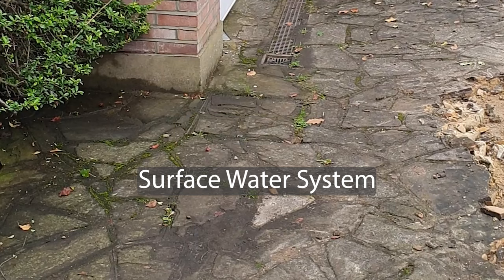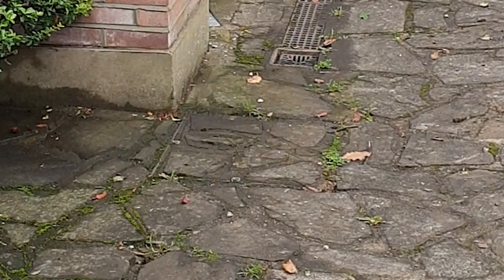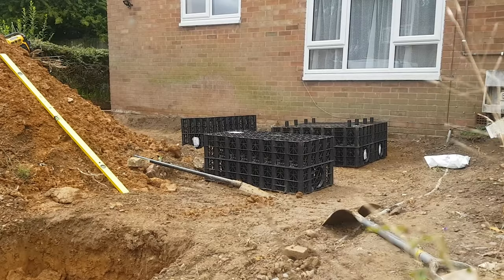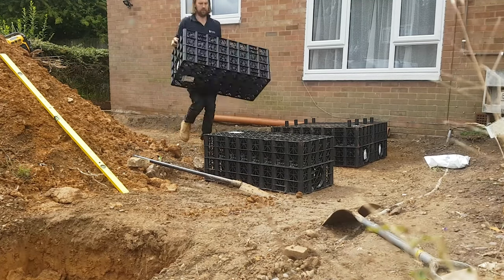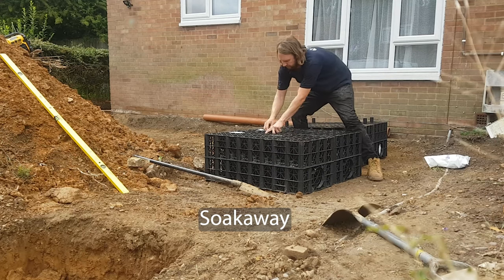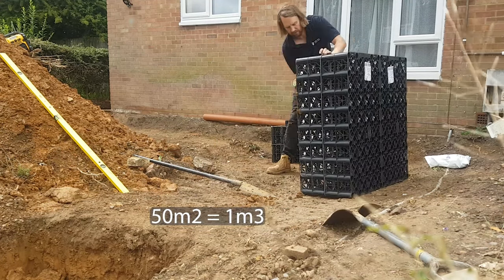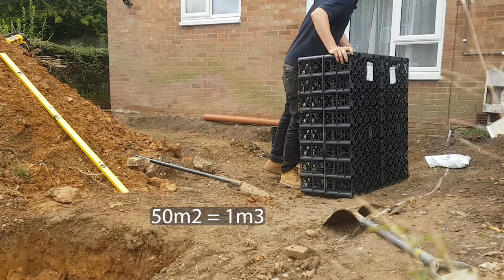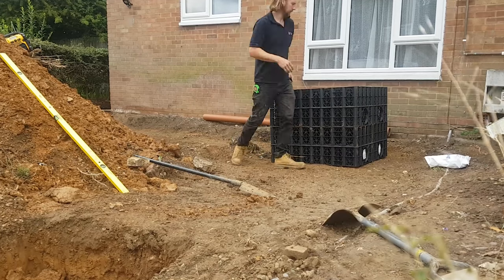This particular job has an existing surface water system connecting the three houses on this side of the street and running into a soak away network which has been tested and worked sufficiently. If the property didn't have the luxury of an existing drainage system and there isn't enough room for a rain garden, a new soak away needs to be installed as demonstrated on this other project. To calculate the size, for every 50 square metres of driveway one cubic metre of soak away is required to drain sufficiently, and that's vital if the ground flows back towards the house.